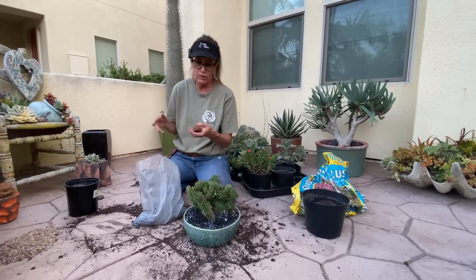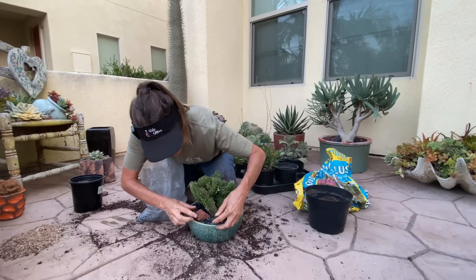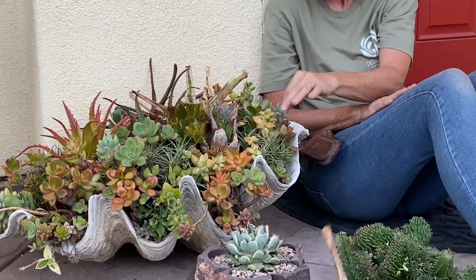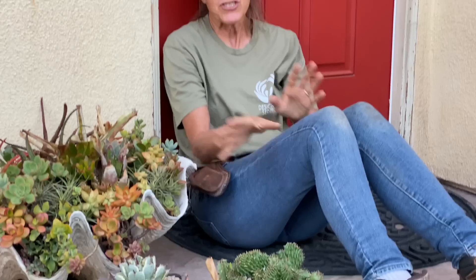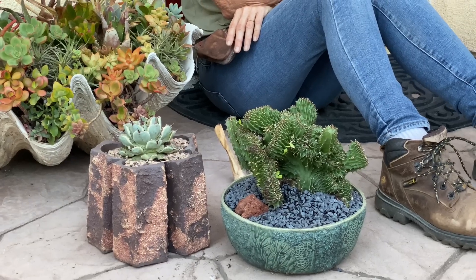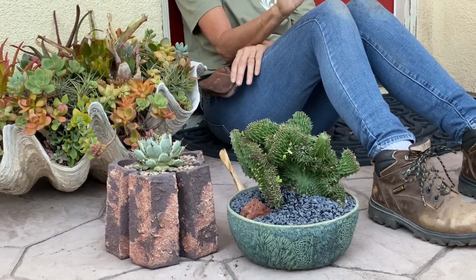I've got this really cool piece of lava rock that I'm going to stage in here too, because it's fun. As tempting as it is to dive into your hot messes of stuff that's desiccated, dried out, and leggy, remember it's only going to be a few more weeks of heat and then we can do that. In the meantime, just do what you can — make some cute arrangements, make sure you provide them with ample shade and protection from the heat, and resist watering until the soil is completely dry.